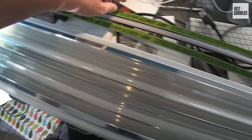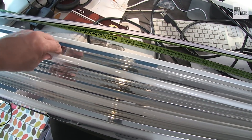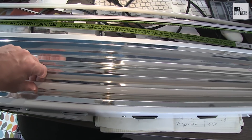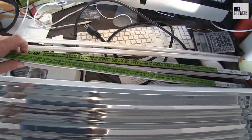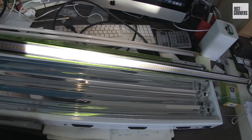They can be retrofitted directly into your existing high-output T5 fluorescent light, so you can start benefiting from LED technology straight away without investing in a whole new fixture. It took less than a minute to pop out the old T5 lamps from the Sunblaze 42 high-output fixture and replace them with two Agro LED iSunlight white 5500 Kelvin LED lamps.